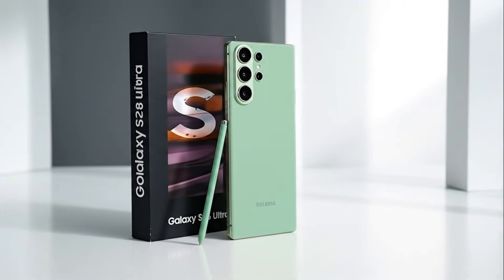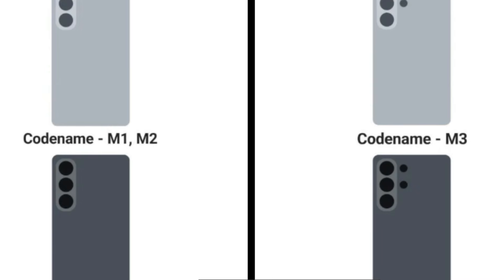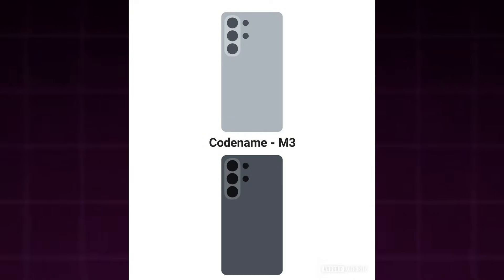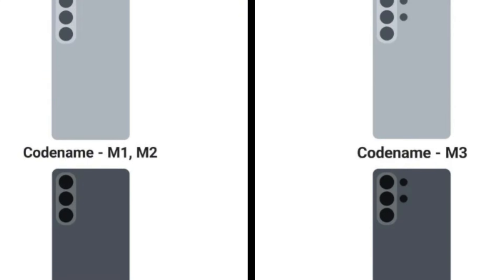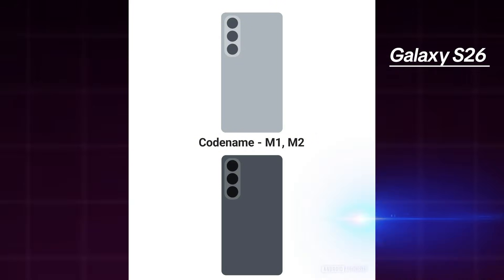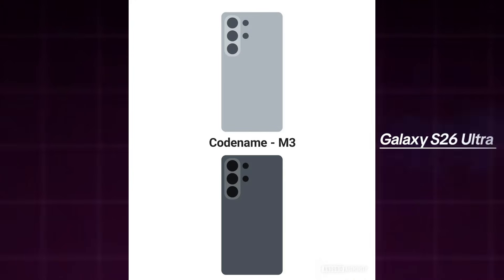It looks like Samsung's own leaked software may include images of the upcoming flagship models. Images resembling official renders of the Galaxy S26 lineup were discovered inside One UI 8.5. One of these, identified by Android Authority, shows a device using the codenames M1 and M2, while another image highlights a phone labeled with codename M3. Earlier leaks indicate that M1 and M2 correspond to the standard Galaxy S26 and Galaxy S26 Plus, while M3 has consistently been associated with the Galaxy S26 Ultra.